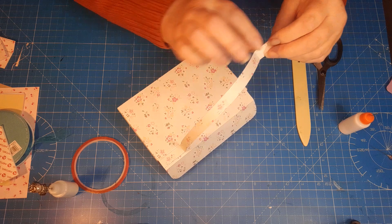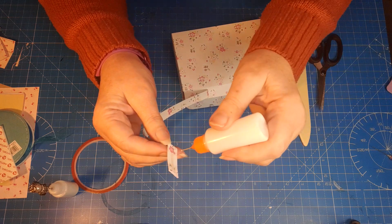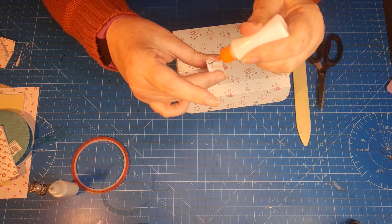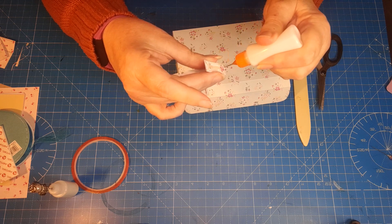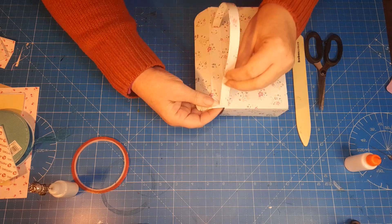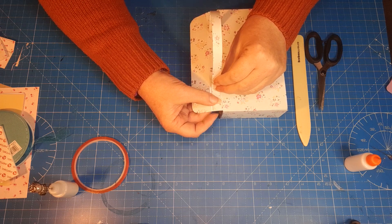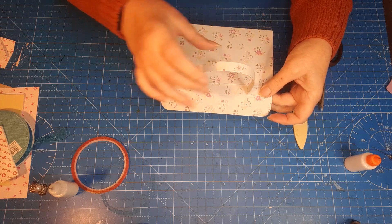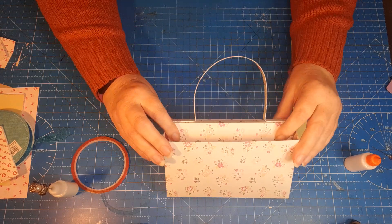Do exactly the same on the other side — fold it back, remove the red liner tape, put some glue around it, fold the handle end back, line it up nice and straight, and use your fingers to push the tape in. You end up with a lovely little cute handle on top. Normally I'd glue both ends at the same time but it can be fiddly with glue flying everywhere, so I did one end at a time.